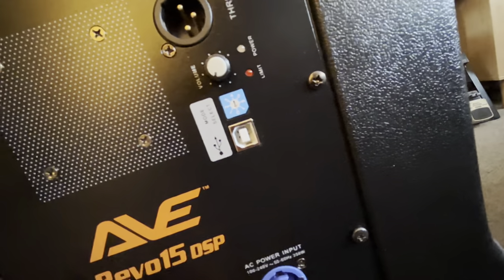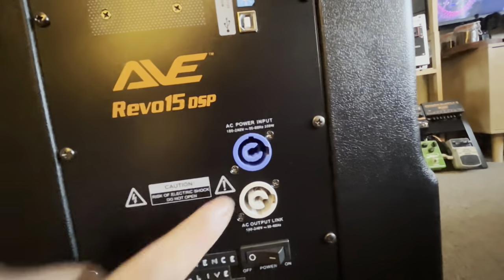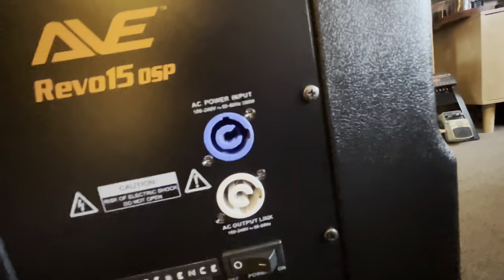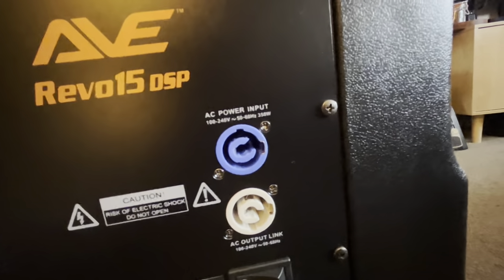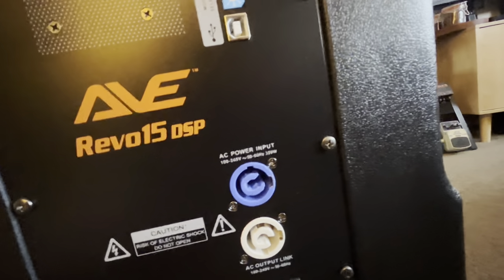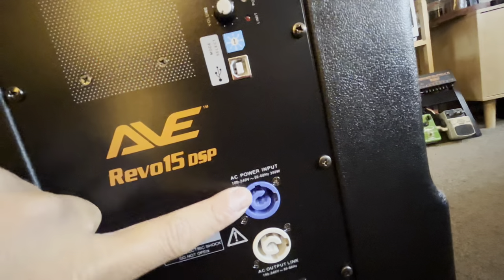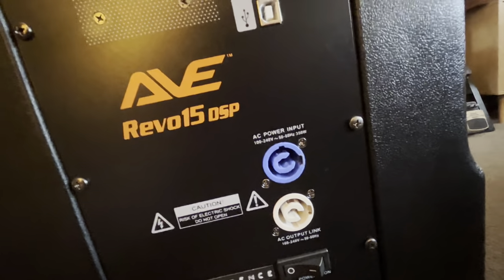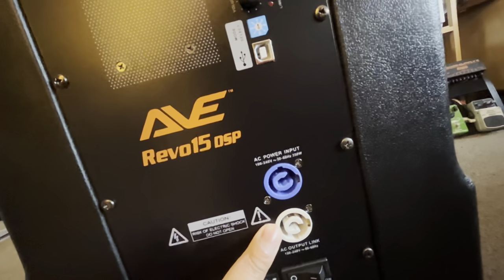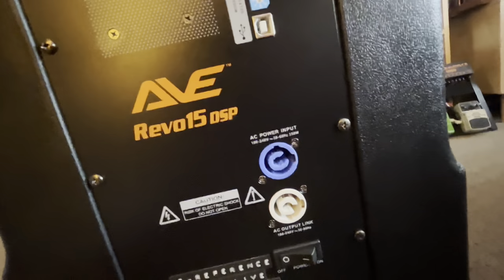There's a USB cable port to connect to the computer. This unit has a power con input, and you can also send output through it. So if your power connections are on one side of the room and your speakers are spread out, you can run power into one speaker and power con out through to your sub, then through to another speaker — meaning you wouldn't need to plug that other speaker directly into the wall.